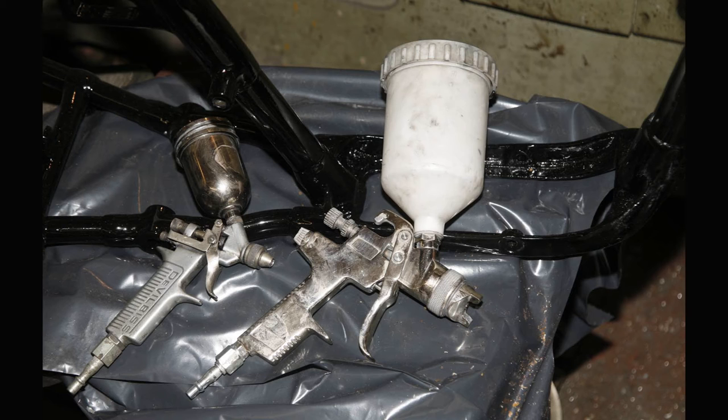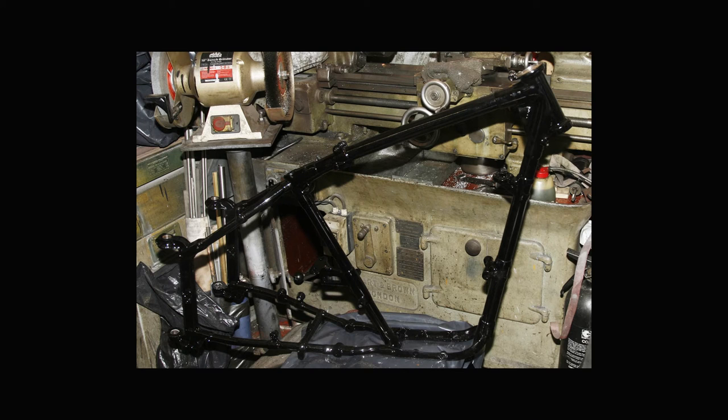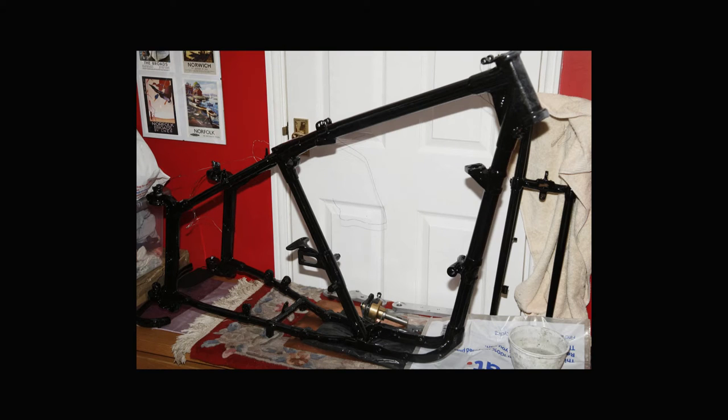Once the powder coating is on, it can then rub down quite well, and you can spray over it with a two-pack. I find I get a better finish with a two-pack. A black powder coating is very good, but it doesn't tend to give a good polished finish, while a two-pack will allow you to get a much better finish.